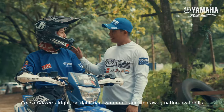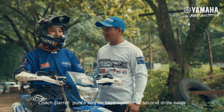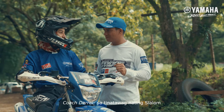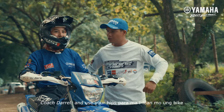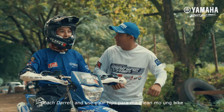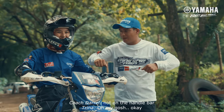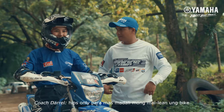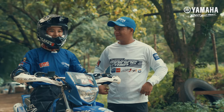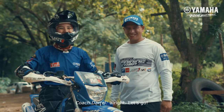Alright, so nagawa mo na ang tinatawag nating oval drills. So punta naman tayo ngayon sa next drill natin — yung tinatawag nating slalom. What's that? So slalom is the zigzag way, and then use your hips para mailin mo yung bike. Not your shoulder. Not on the hand. It's hips only para mas madali mong mailin yung bike. Okay, you ready? I don't know if I'm ready. I'm ready, I can do this. Let's go.